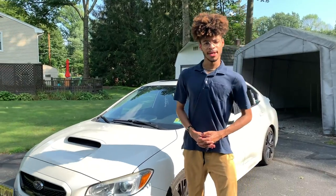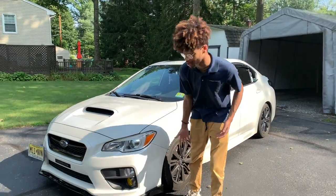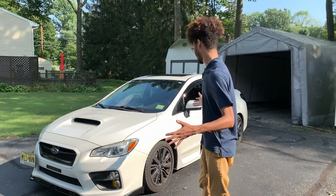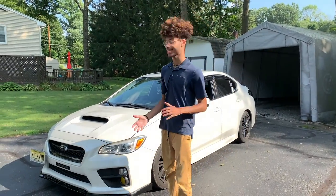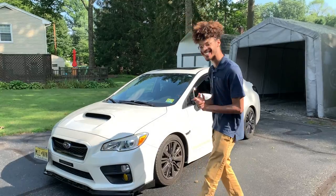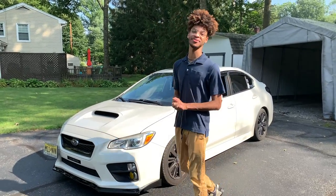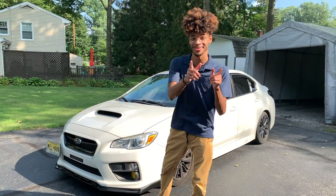All right, so that just about wraps it up here for you guys. The splitter looks pretty good on the car, I really really like how it looks. Can't wait to see the rest of it come together with the build — give me a few months, it's gonna look so good. Thank you guys for watching, remember to like and subscribe.